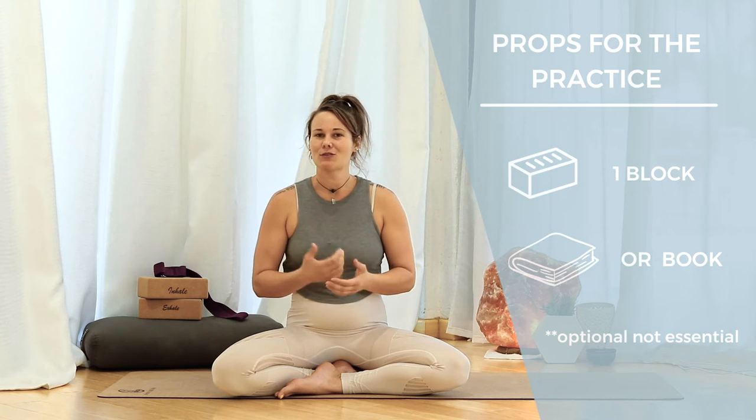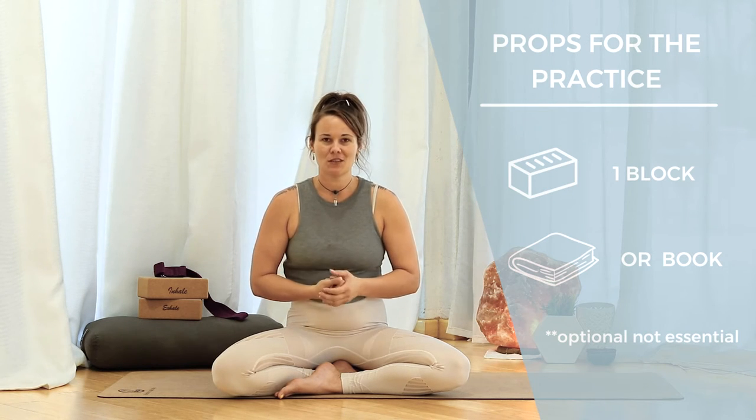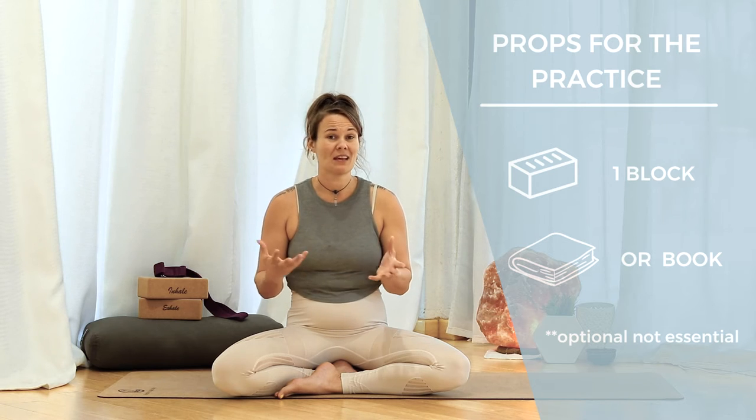Today's theme is grounding into gratitude. I do have to admit that I borrowed that title name from the infamous Yoga with Adriene, but I don't think she'll mind. If you have a block with you, go ahead and bring that down to the mat. If you don't have a block, don't worry — it's not super essential to the practice. Maybe a big thick book or even a brick will work. Either way, let's get down to the mat.